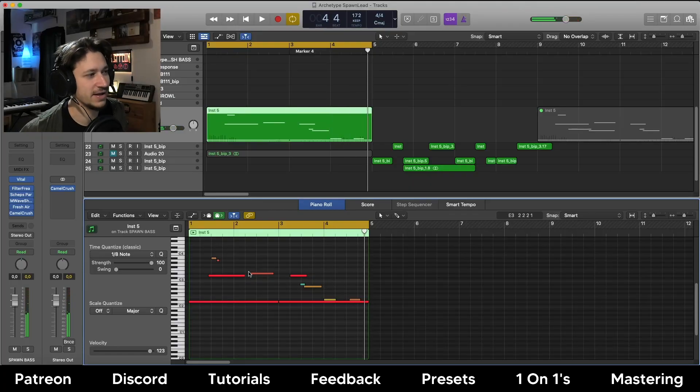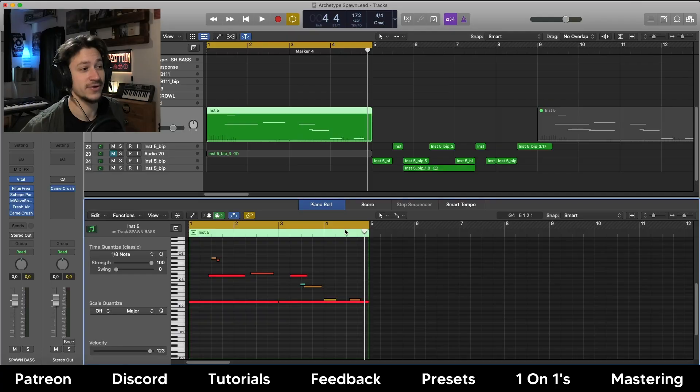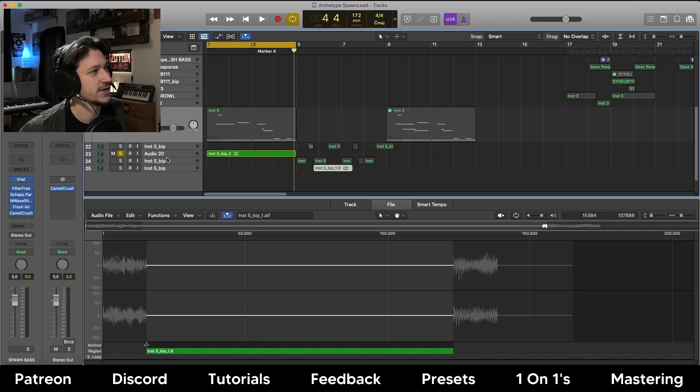Having a patch like this with these lead pitch variations and this glide going on means that all the effects you're running through your patch, when it's gliding up and down, kind of exaggerate those as well - you get some really magical stuff happening during that glide. This brings me to the next part of the tutorial: how we're going to bounce out this whole lead and then choose the cool little samples of it that sound wicked, then balance it out with the original bassline. I've bounced it out here.